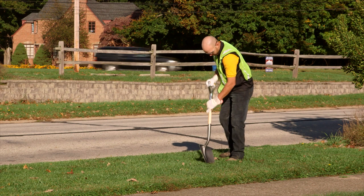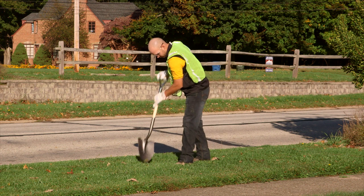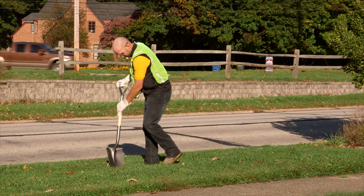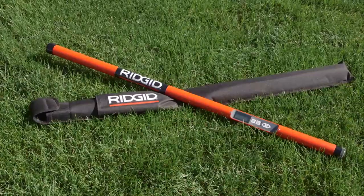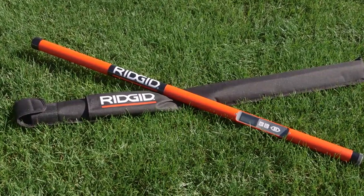When you need to repair, remove, or replace an iron or steel object that's underground and out of sight, you can't afford to waste valuable time and money trying in vain to find its location. That's why you need the Rigid MR10 Magnetic Locator.